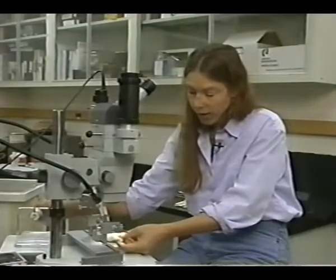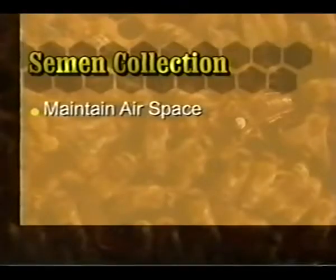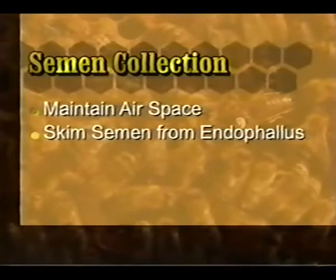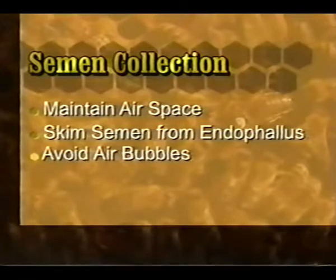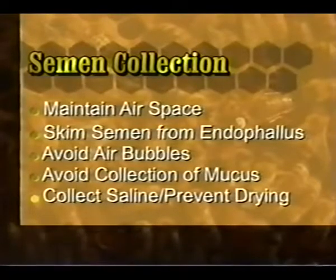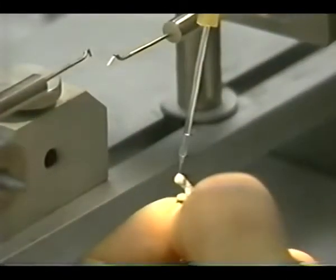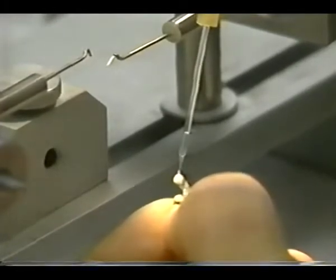Push out the extra saline solution and you're ready to continue collecting semen. During semen collection, remember to maintain an air space to separate the semen and saline column. Skim the semen from the end of the phallus using capillary action. Avoid air bubbles in the semen column. Avoid collection of mucus. Collect a drop of saline in the tip to prevent drying. Maintaining an air space between the semen and saline prevents mixing, which results in dilution and inability to accurately measure semen volume. Don't forget to collect a drop of saline in the tip to prevent drying between drones.